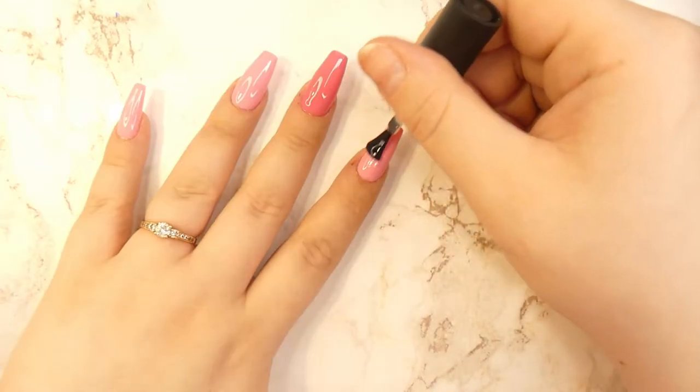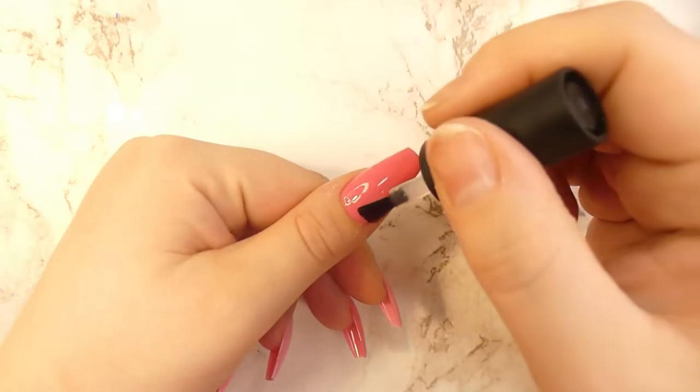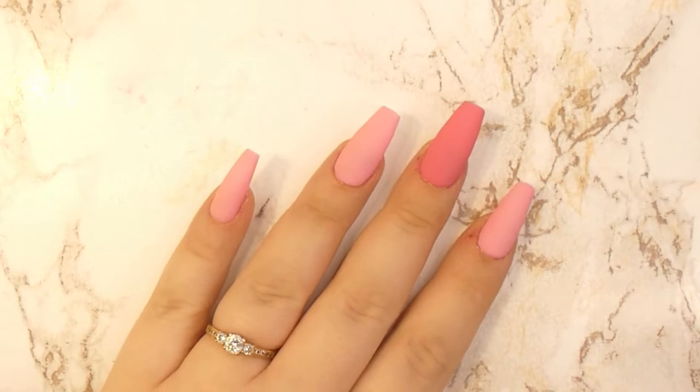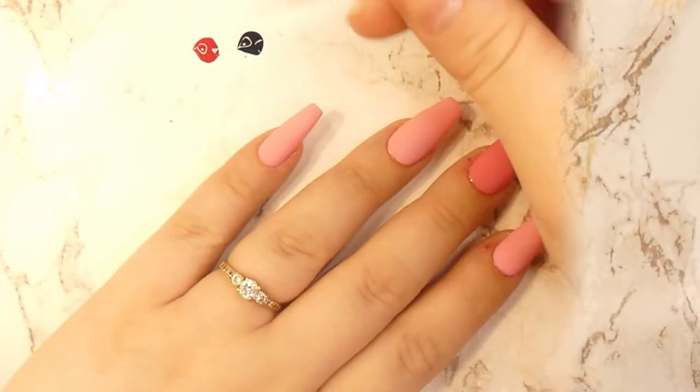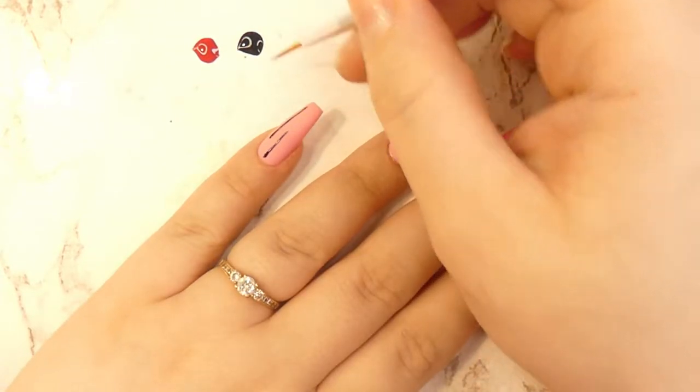After that, I will apply a layer of matte top coat to all of the nails, as we're going to be drawing designs later on — it will make the process a lot easier. Starting with the first design, we're going to be taking a black polish and a very thin detailer brush.